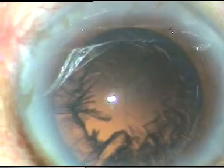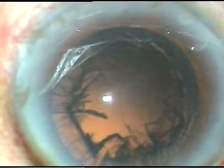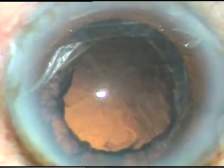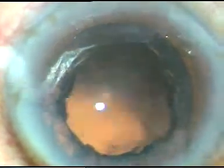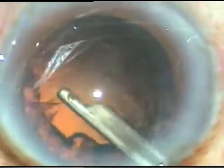Some amount of epinucleus and cortical lens matter remains. A little bit of viscoelastic is injected, and now I use a 23 gauge Simcoe cannula to remove the cortical matter.